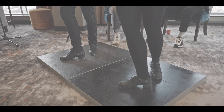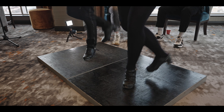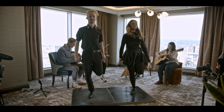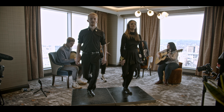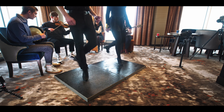Right, so that's the steps. Now let's bring the musicians in. Thank you.